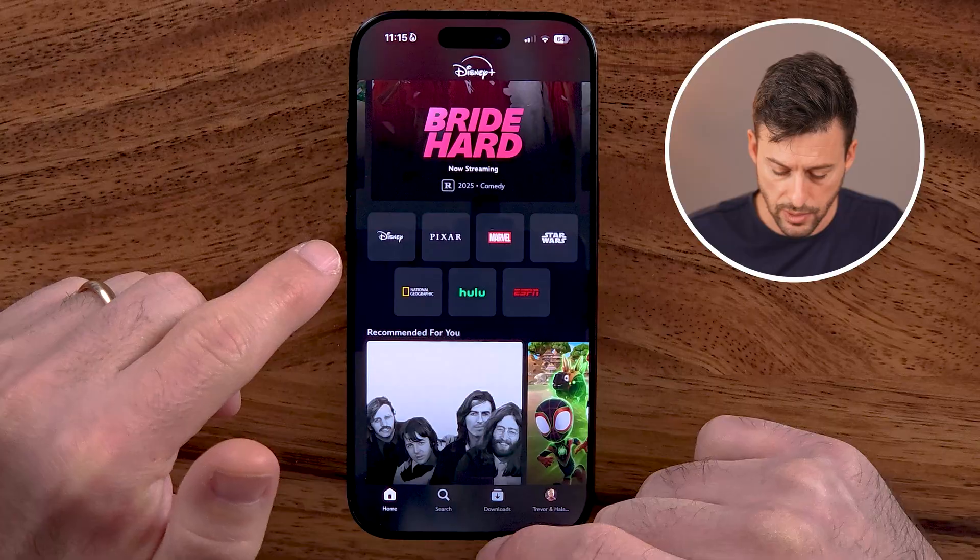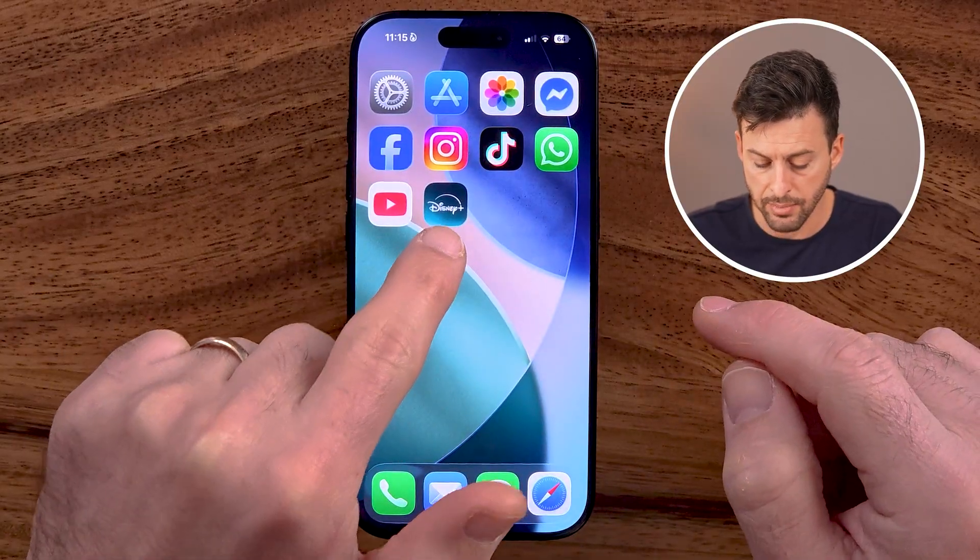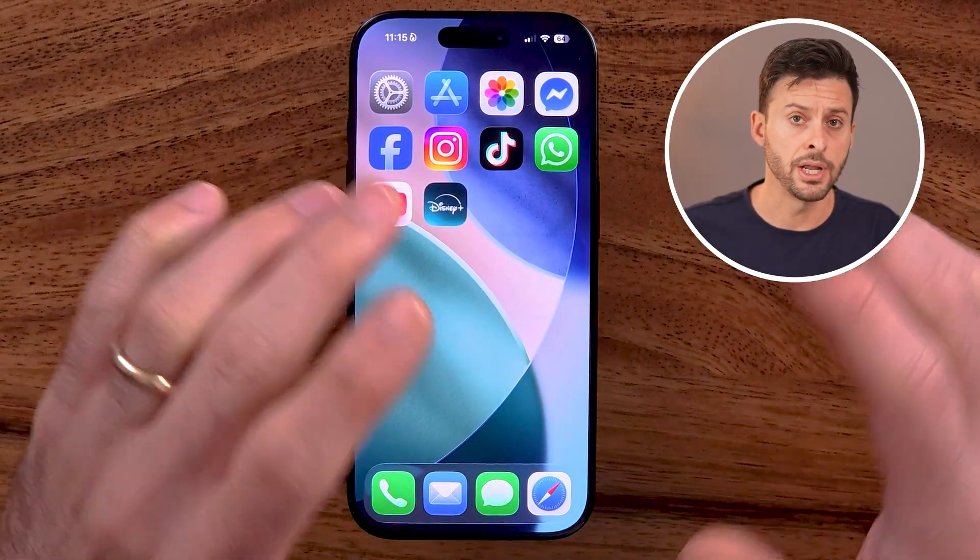The first thing we need to do is hop out of the app. You cannot be in the app on your iPhone or Android — they will not let you cancel it in there. However, you can go to a web browser on your iPhone, Android, or computer; it works the exact same.